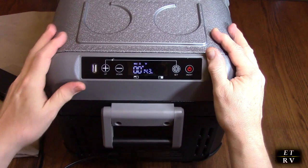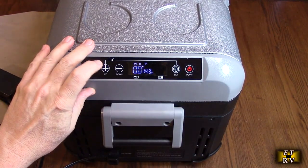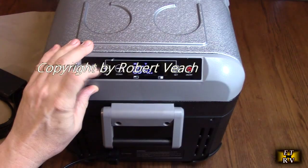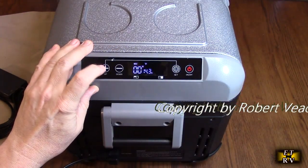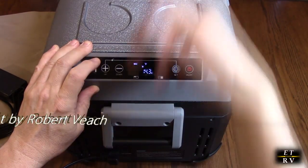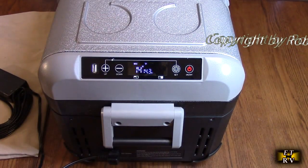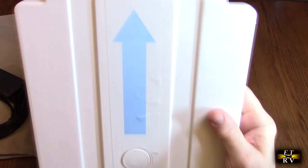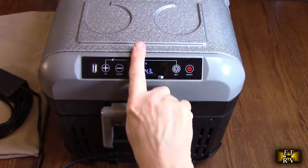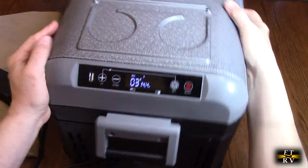With the divider removed, notice the display now shows a single temperature. It goes back into lock mode automatically — hold the button to unlock it — and now you can raise the temperature for both chambers together. That's your refrigerator on both sides. As soon as you put the divider back in, it senses it and you're back to two zones: freezer on one side, fridge on the other.